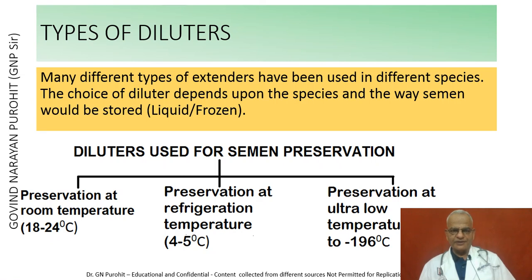The choice of diluter depends upon the species and the way semen would be stored, whether it is to be stored in liquid state or in a frozen state. The diluters are classified as: those used for preservation at room temperature, those for preservation at refrigeration temperature, and those for preservation at ultra-low temperatures, minus 79 to minus 196 degrees centigrade.